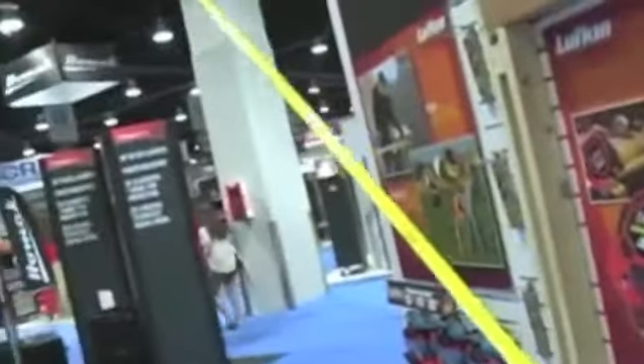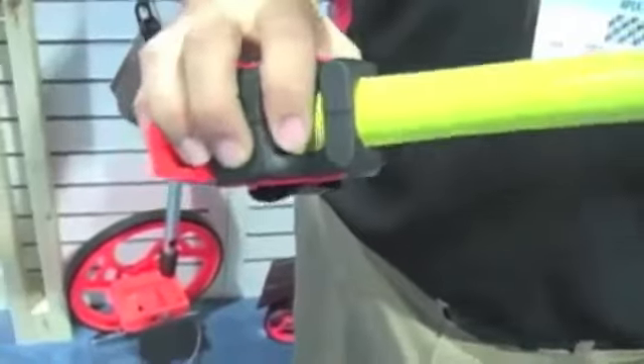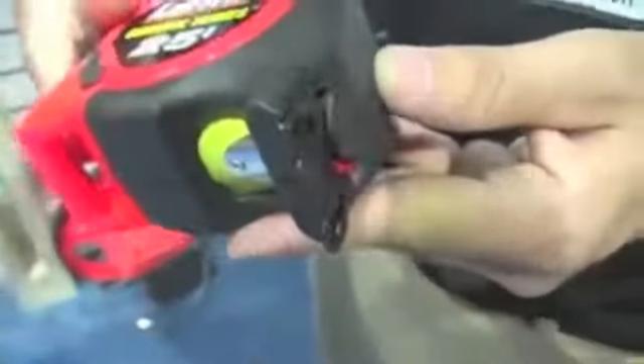One of the highlights at the Apex Tool Group was the Lufkin Control Series Tape Measure with the Drag Strip technology to help you avoid tape lash. It makes it easy to control the blade as it retracts. It also has a wide end tip for easy use.